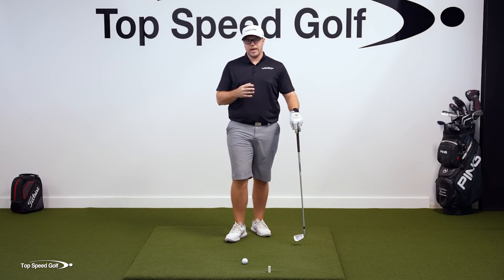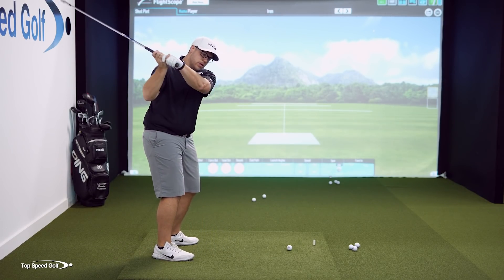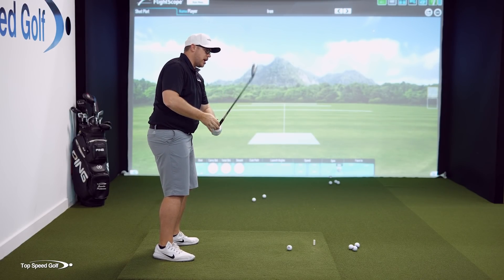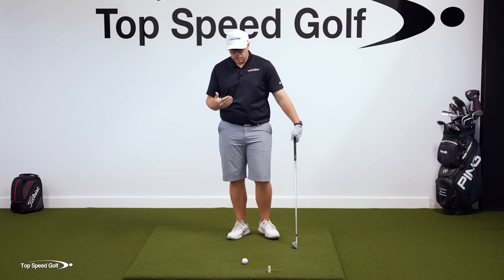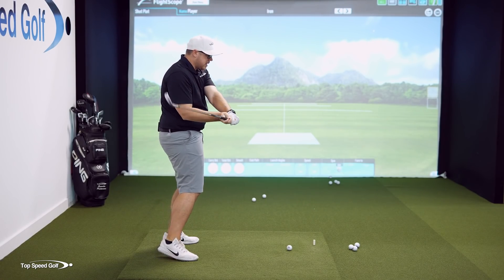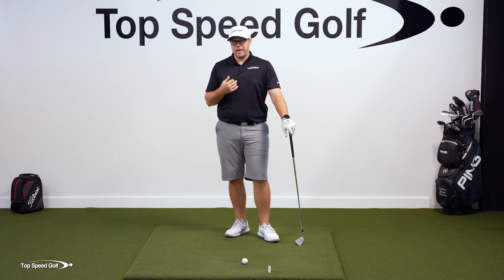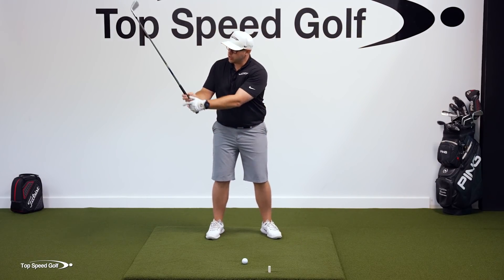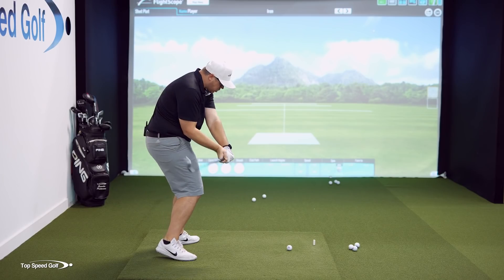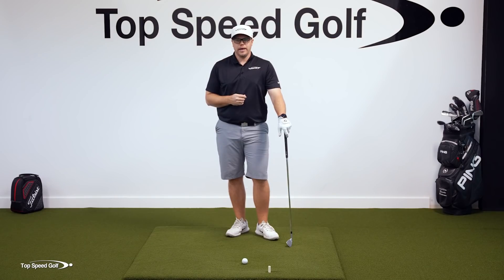The biggest issue I see is that people really want that trail arm, that elbow, to work out away from the body. You can see how that really steepens the shaft. Now that feels really powerful, but the problem is when you do that, you steepen the shaft and now you have to stand up and flip the club through impact. That's going to rob you of all your power and make you inconsistent. So what we want to do is get that club shallowing out, so we can have that club in the slot, really turn through that ball, get the hands in front at impact, and get that really good speed and compression.